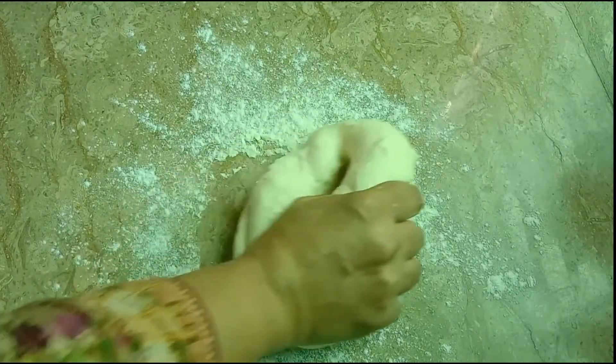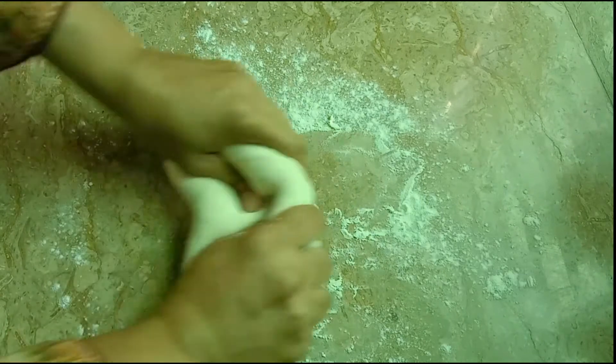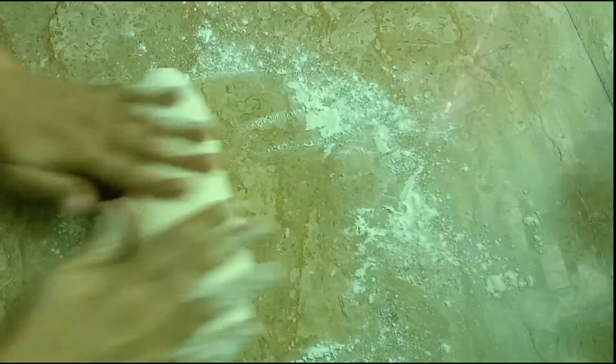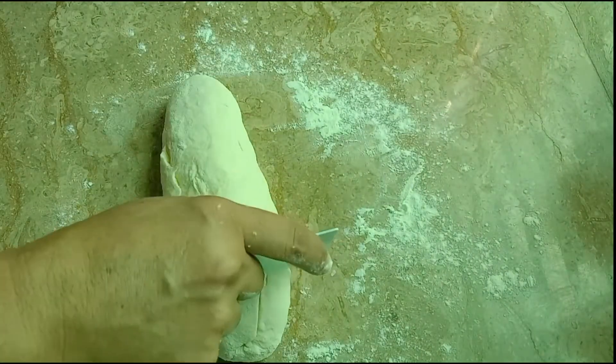Now we will place the dough on the counter and divide it into 5 to 6 equal pieces.